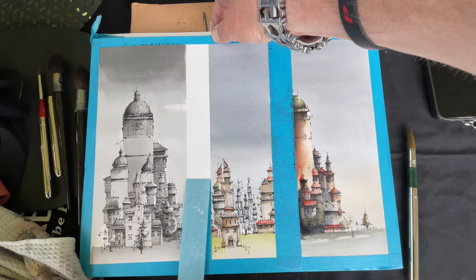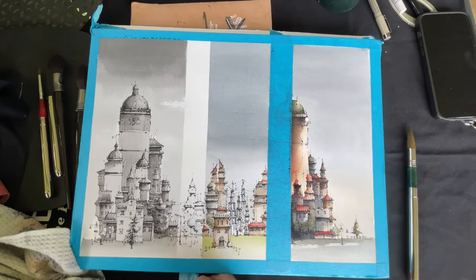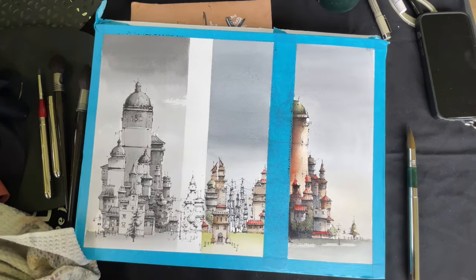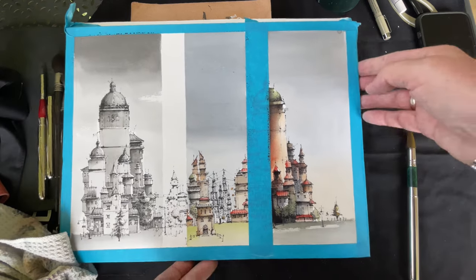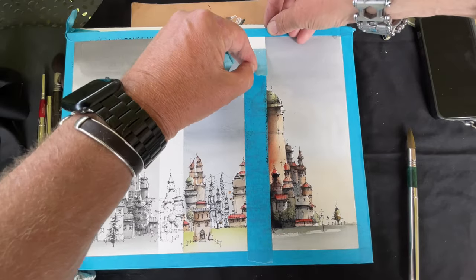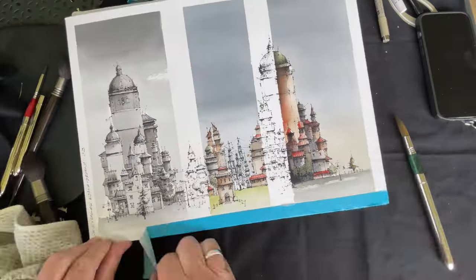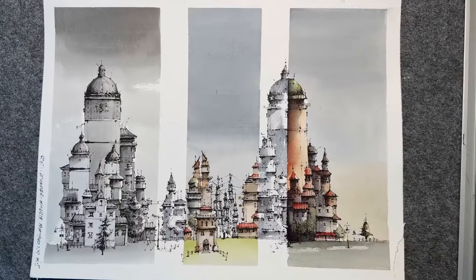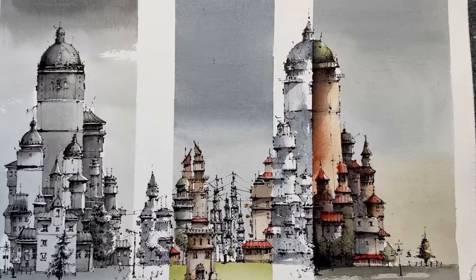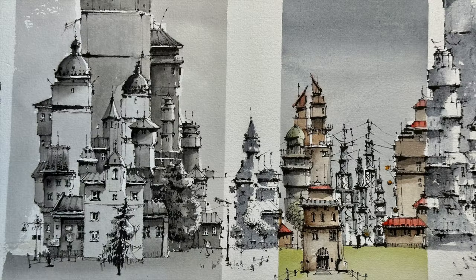And now let's remove the tape finally, and under the tape we have the comparison to the only linework — with this black waterproof ink of course. And here we go, the final picture. It was quite exciting to try this for one time and well, I like it. So see you next time, bye!